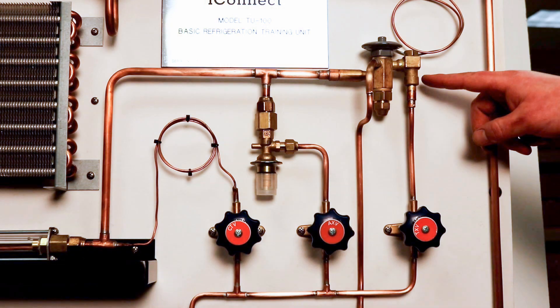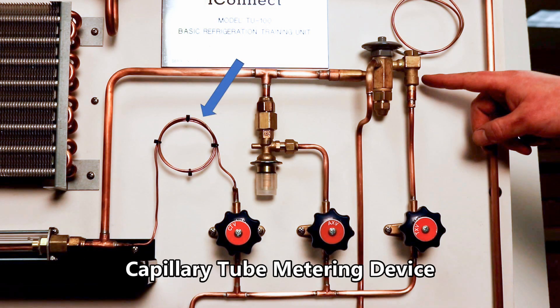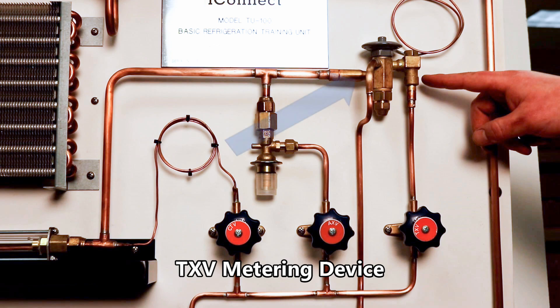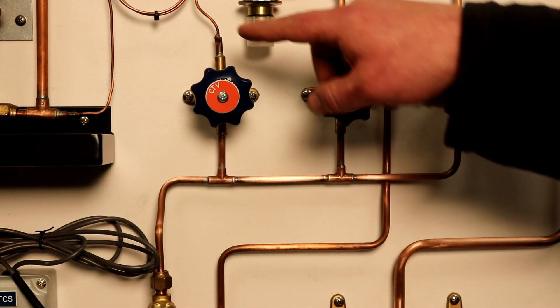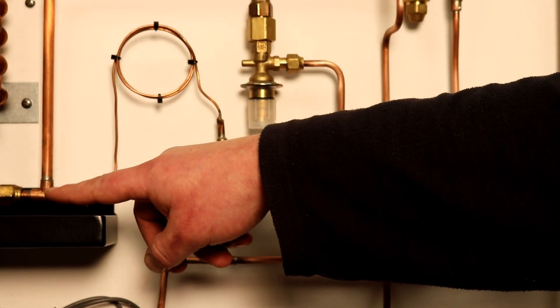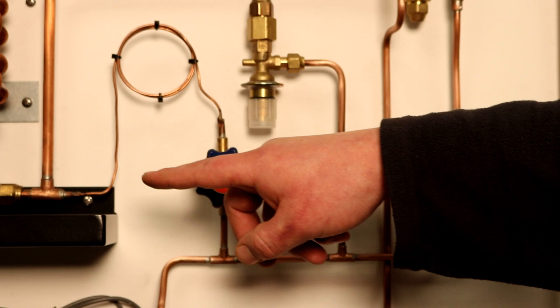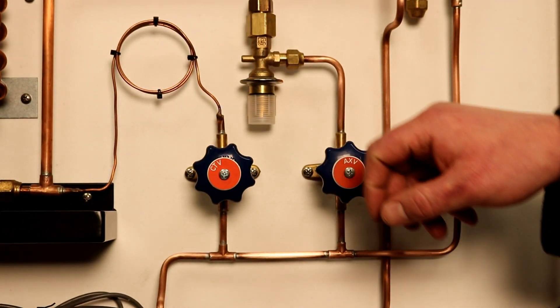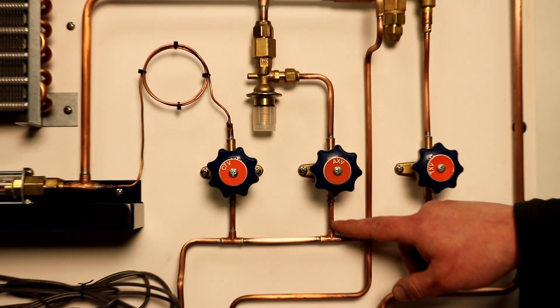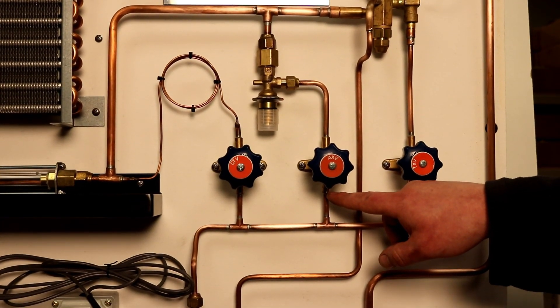The TU100 can be operated with one of three metering devices: a capillary tube, an AXV or automatic expansion valve, and a TXV or thermostatic expansion valve. The metering device can be switched by opening or closing the appropriate diaphragm valve.